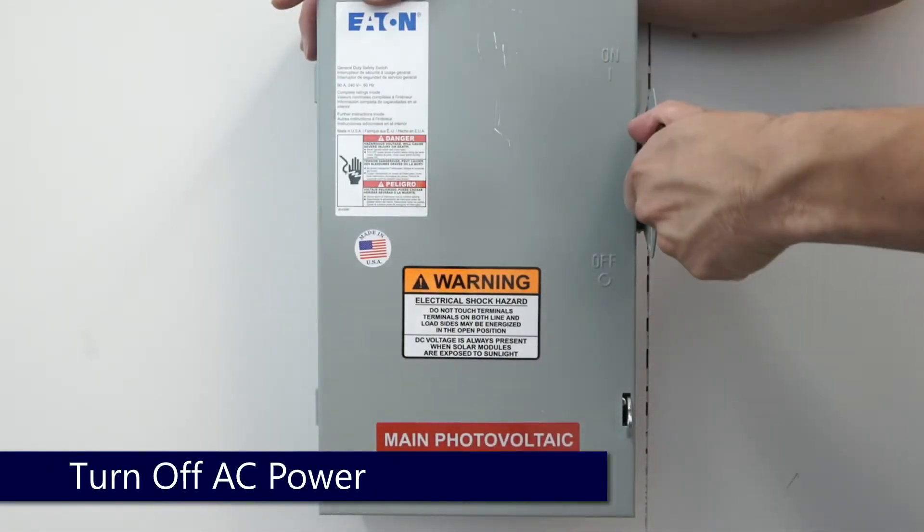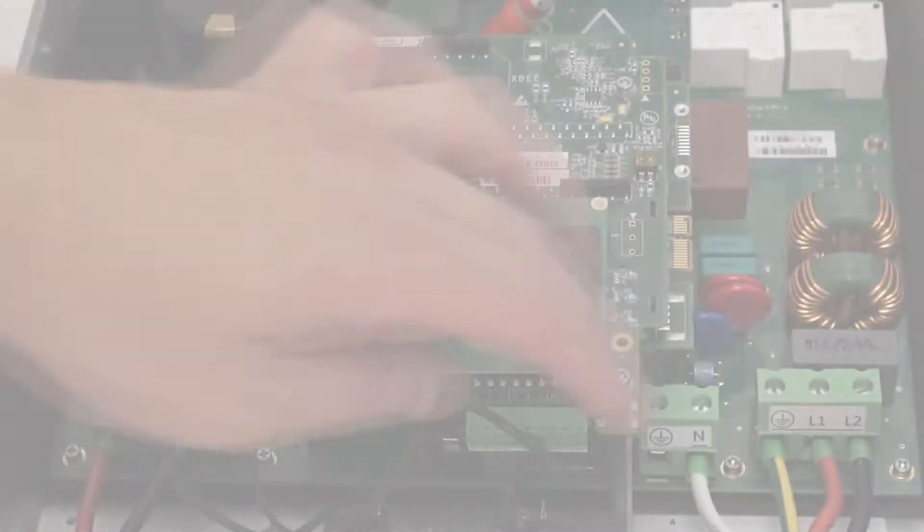Turn off the DC safety switch and then shut off your AC disconnect or AC breaker.